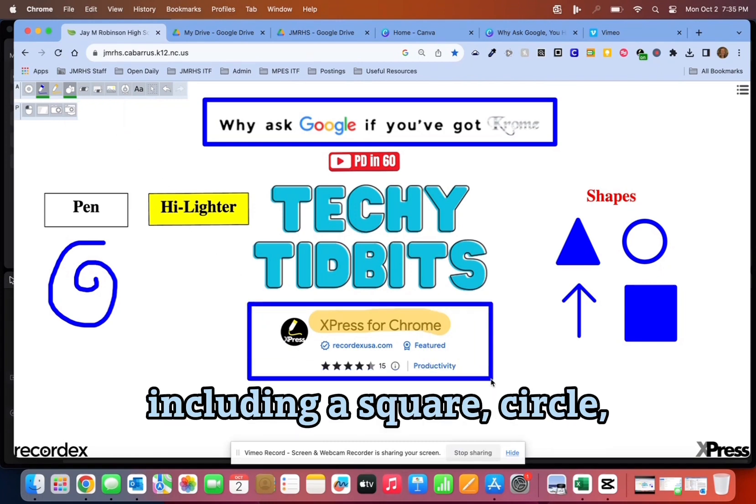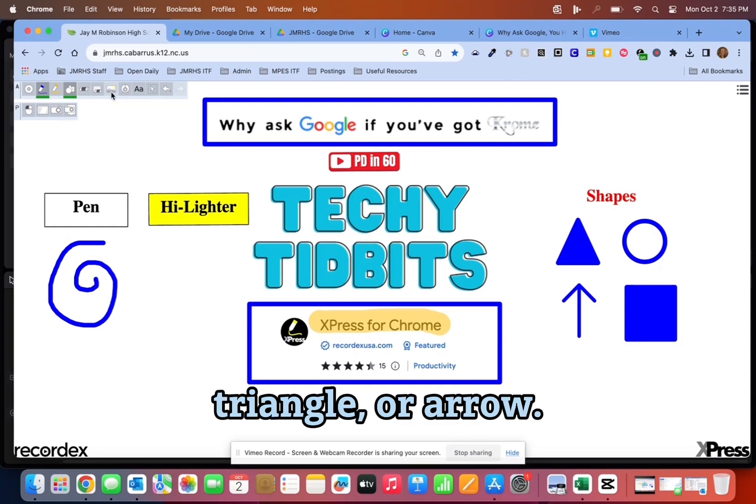Shapes available include a square, circle, triangle, or arrow.